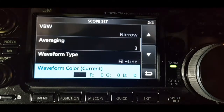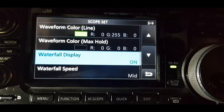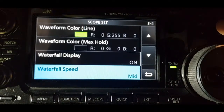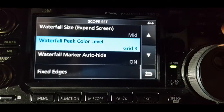Waveform type: fill in line. Waveform color current: black. Waveform color line: green. Waveform color max hold: black. Waterfall display: on. Waterfall speed: mid. Waterfall size: expand screen mid. Waterfall peak color: grid 3.